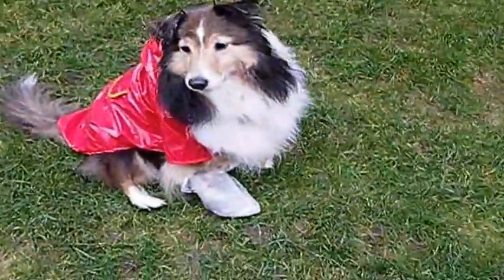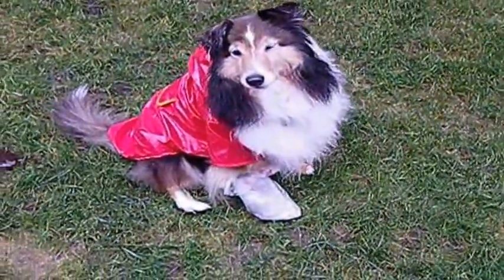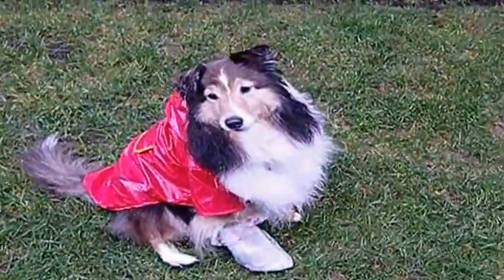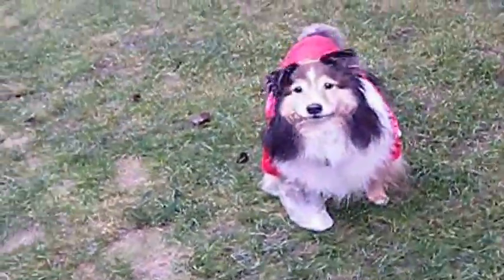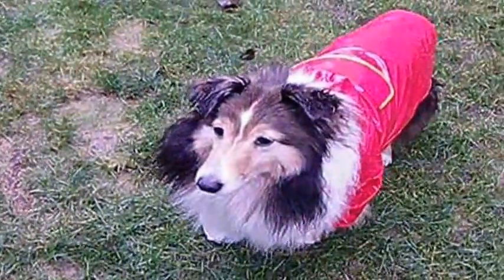I gotta get a yummy out. What a good stay. We've never tried this. I'm sure he feels silly, or rather uncomfortable. He looks a little silly. Okay, can you shake off? Shake off! Good dog, you did it. Okay, sit. All done.